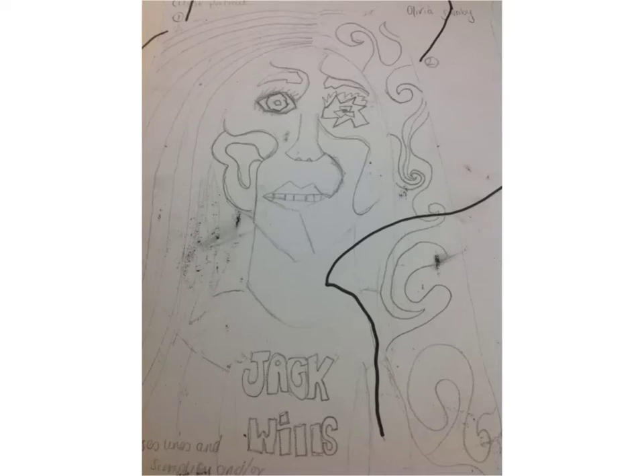This is my first cubist drawing. Here I have distorted the face by moving the ear down and connecting these lines and making the eyes look like a different shape in a cubist style.